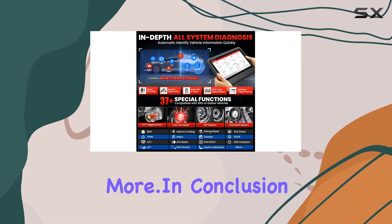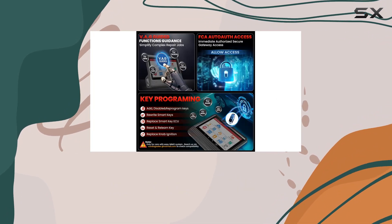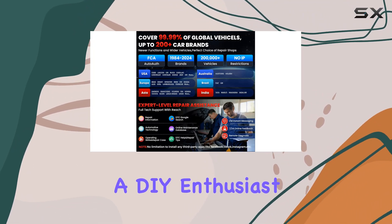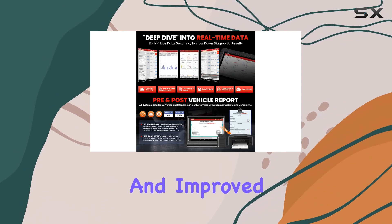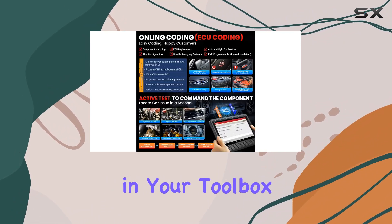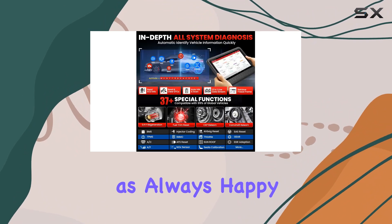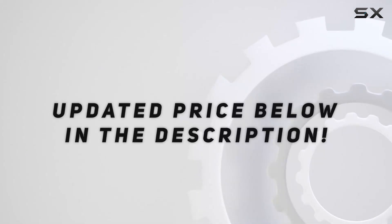In conclusion, the Launch X431 V Elite 4.0 is a beast of a scan tool. Whether you're a professional mechanic or a DIY enthusiast, the extensive vehicle coverage, advanced features, and improved hardware make it a must-have in your toolbox. Stay tuned for more in-depth reviews, and as always, happy wrenching. Check out the video description for the updated price.